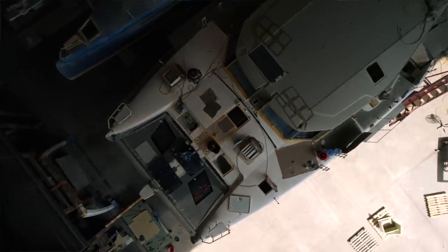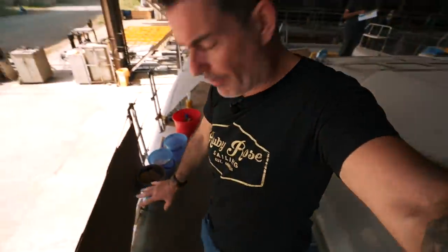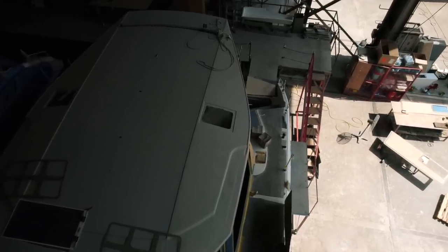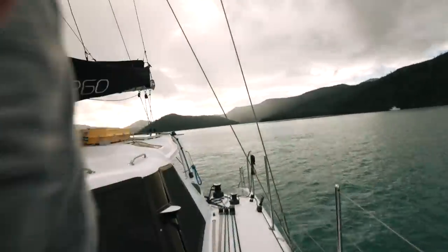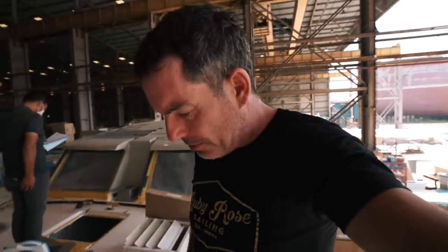Something we've been asked about a lot is the width and how much walking room you're going to get. Shrouds have got to go here, but these side decks are pretty spacious. On the 1260 I had to swing myself around the shrouds, and on Ruby Rose 1 as well - but on this boat I don't need to. Also, importantly, we now have the opening windows, and we've been asked a lot about whether they're going to open.